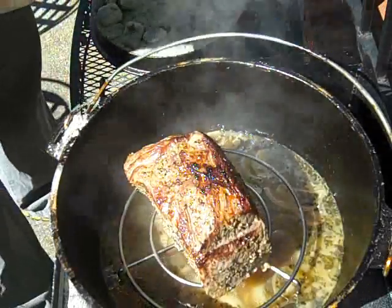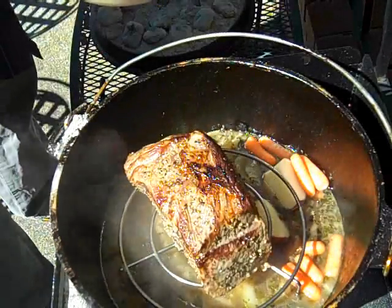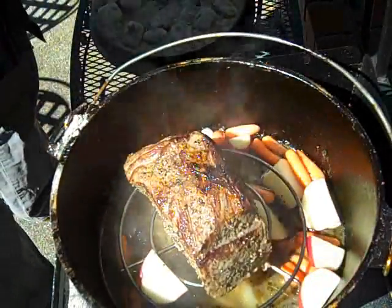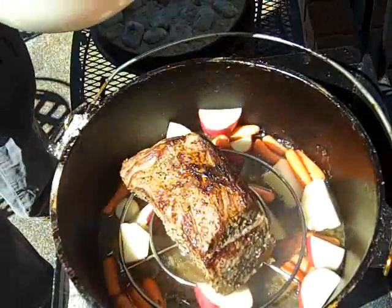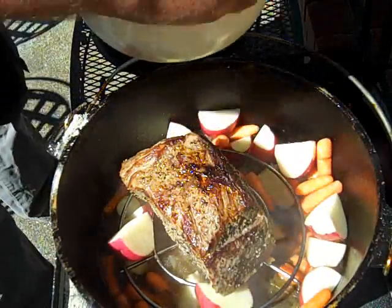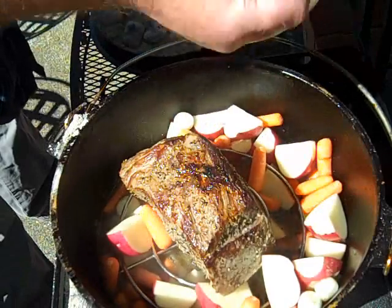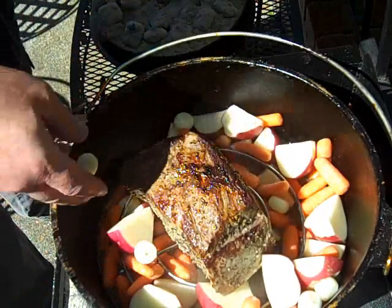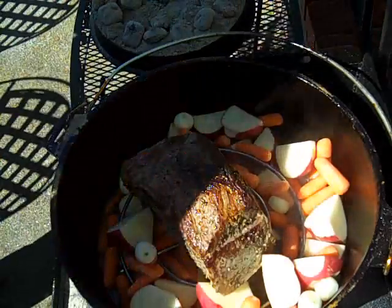I've got carrots and potatoes, and the roast is just getting to where it's rare — a little under rare in the middle. So I'm going to put these carrots and potatoes all around, and let these go another 45 minutes. I've also got some pearl onions that I'm going to put on top. Oh, that's going to be good — you guys can't smell this, but let me tell you, that smells really good. Getting the meat up off the bottom on the trivet means the moisture's going to stay in there.